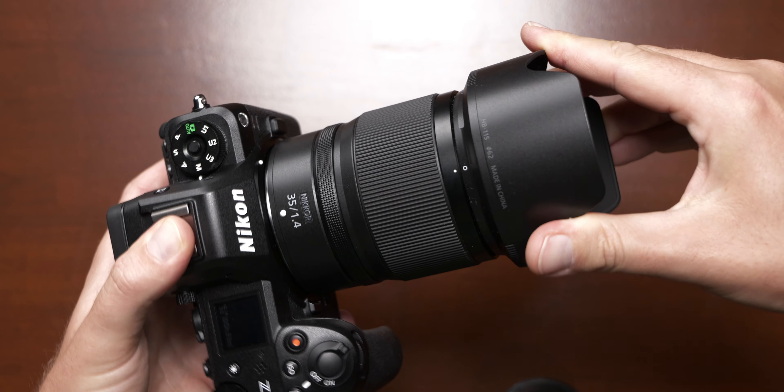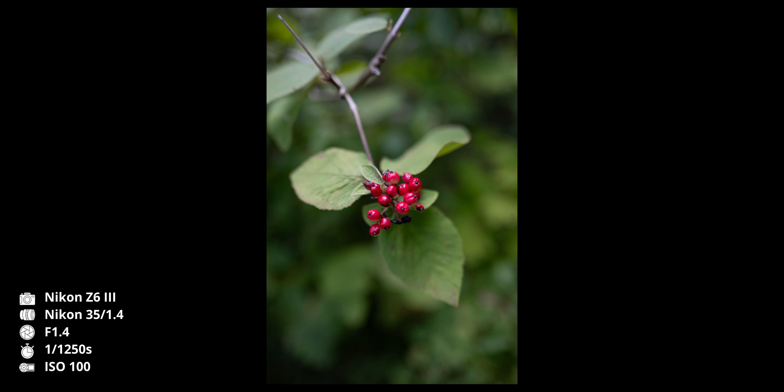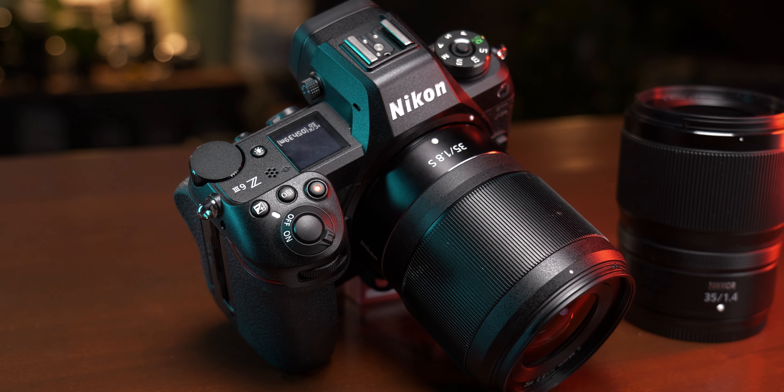The reproduction scale is also very, very similar for both lenses, with a minimum focusing distance of 25cm for the 1.8 and 27cm for the 1.4. You won't get impressive semi-macro shots out of these lenses, but the shallow depth of field is very pleasant. Let's see how these lenses perform and whether there's any justification for the 1.8. And when it comes to sharpness, it becomes clear why this lens is so cheap.